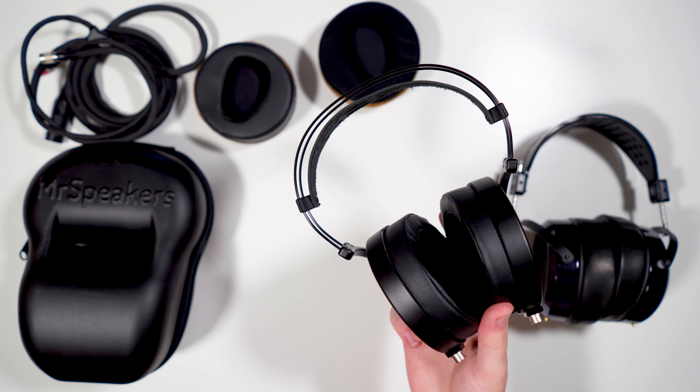Once again, a big shout-out to Bloom Audio for sending these out for review. Links to where you can buy these, or anything else from Bloom, are in the description, along with the MiniDSP EARS graphs for all the different pad options and all other relevant information. Hope you guys enjoyed the review — I look forward to seeing you in the next one. Bye!